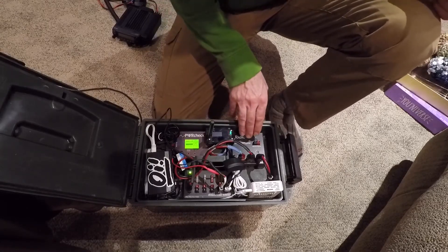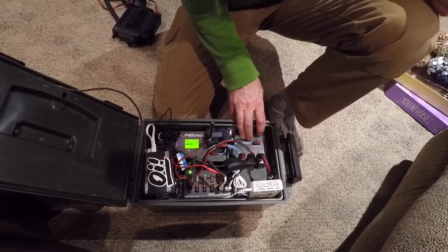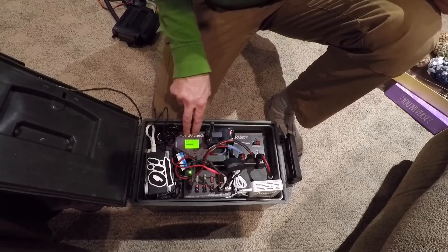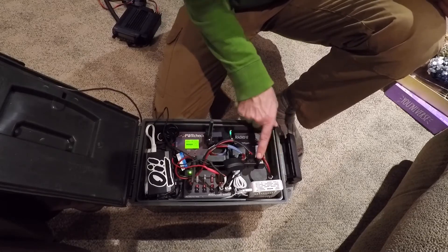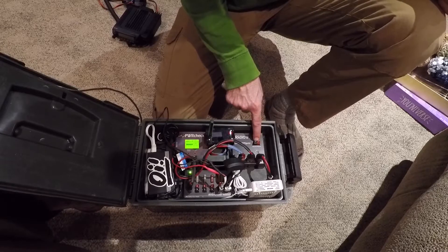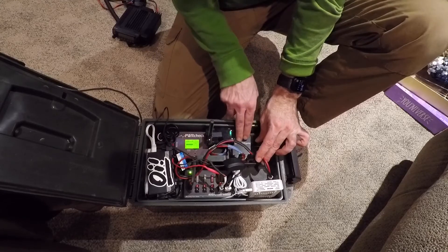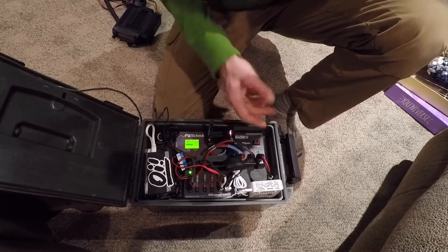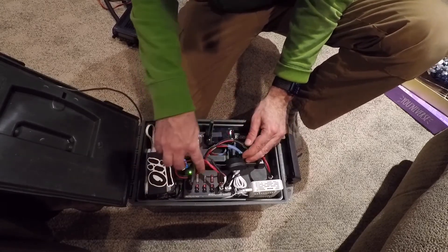The next piece of gear here is this West Mountain Radio Epic Power Gate. This is a great little piece of gear — it takes input from my battery, which comes from the power check. It also takes an input from a 12-volt power supply, and it has an input for a solar panel, so I can have three sources of power. It will switch between them as needed and charge the battery if I've got an excess of power.